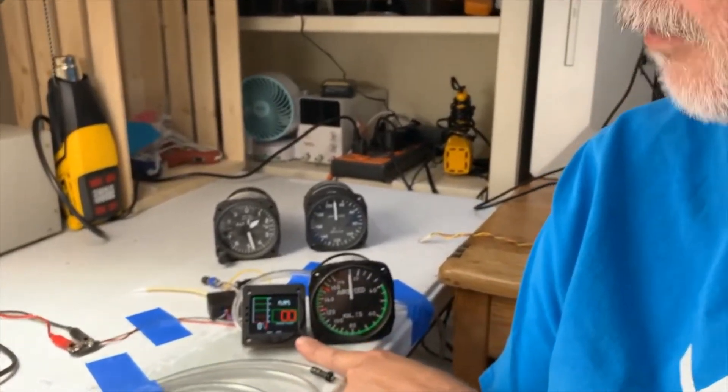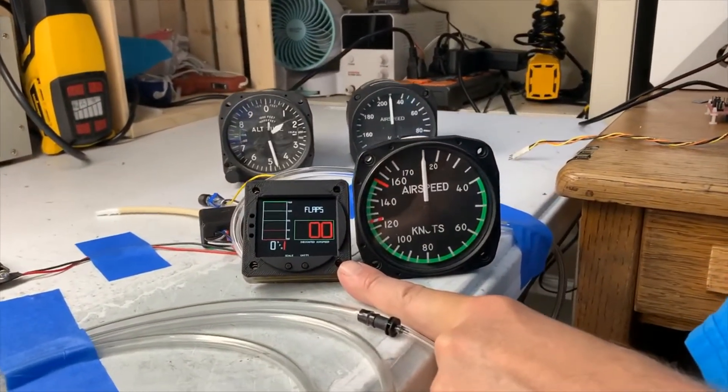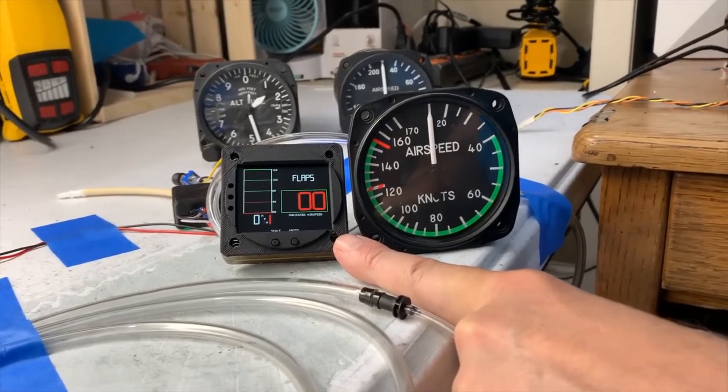First of all, it's got a really big numerical indicator for those people with challenged vision. You'll be able to see it really well.